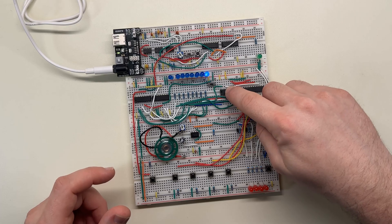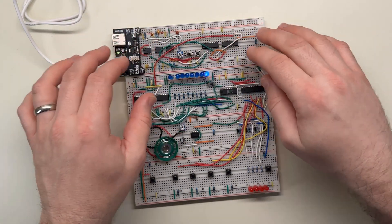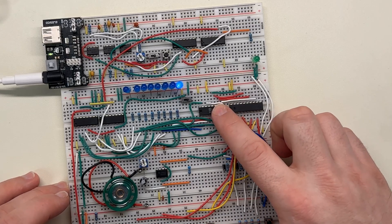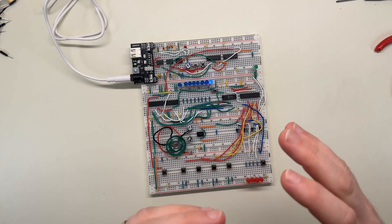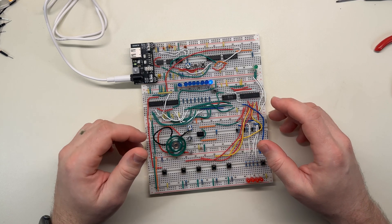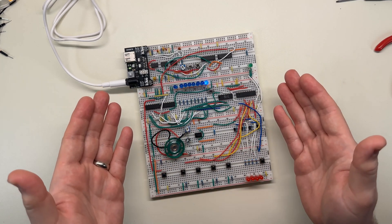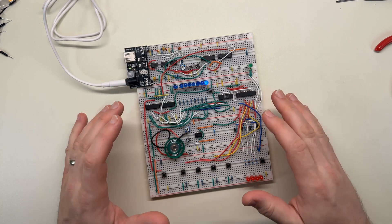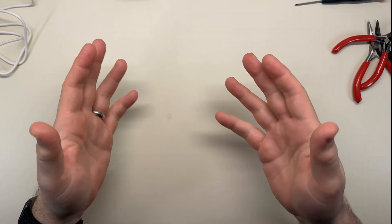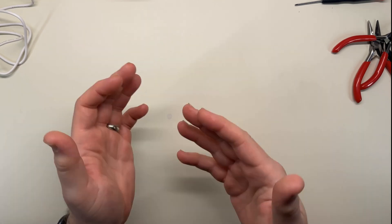It's hooked up to a RAM chip, which is addressed with an adjustable clock counter that sets the address for the chip. The RAM chip I'm using is from the 80s, so it's really old, and it only supports four bits for each of 256 memory locations. So my music box's songs can only have up to 256 beats with a maximum of 16 possible individual notes. I will be using the term 'notes' and 'music' somewhat loosely throughout this video. Let's call it artistic license.